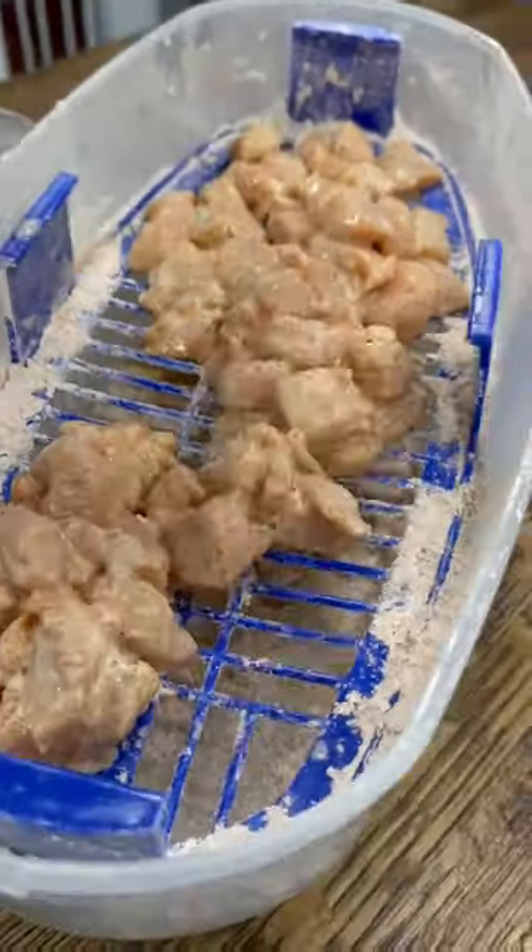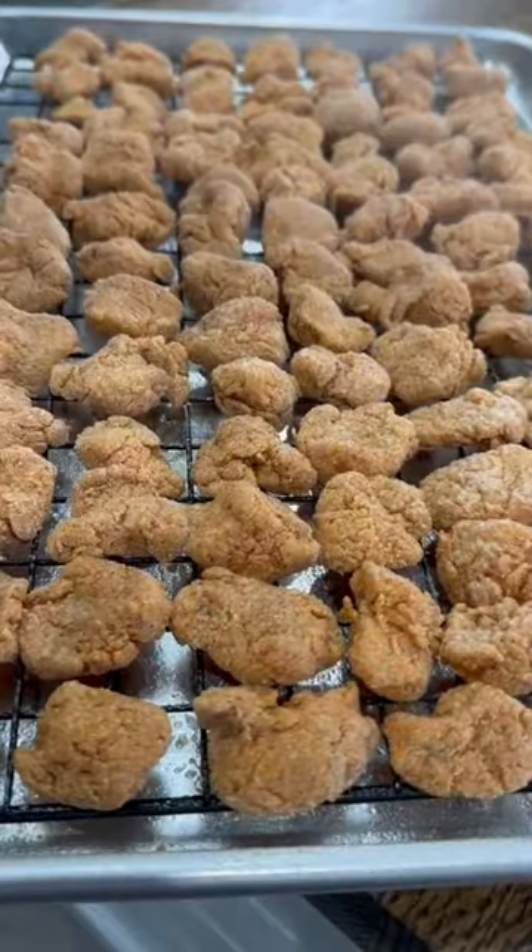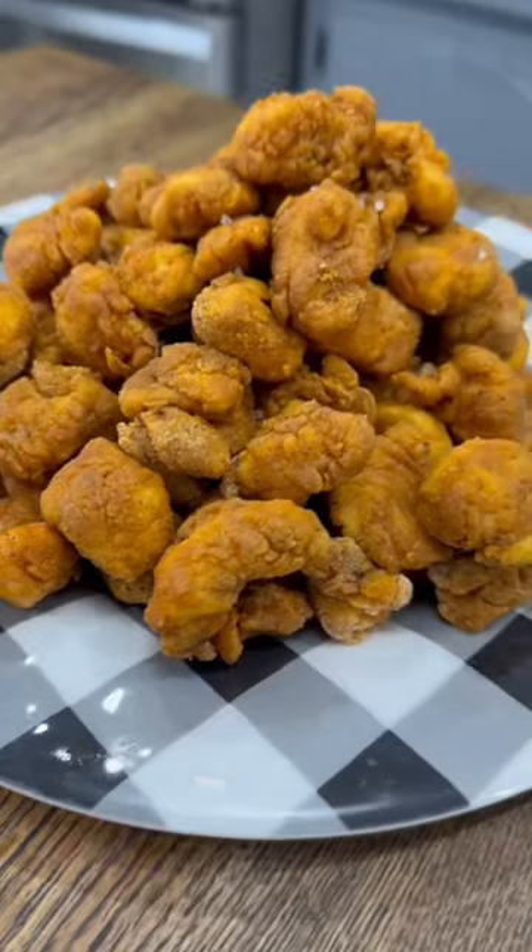Then the chicken goes back into the flour one more time for a final coat before I pull it out and place it on a sheet pan. Once I've got them all on there, I spray the tops with a little bit of olive oil, and then they go in the oven at 400 degrees for about 15 minutes.